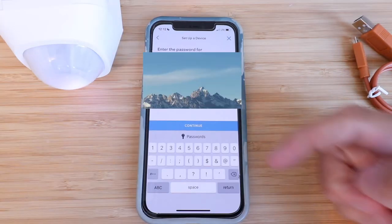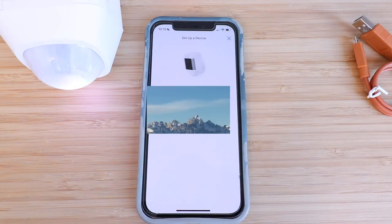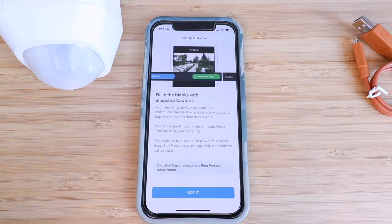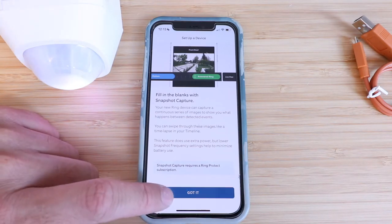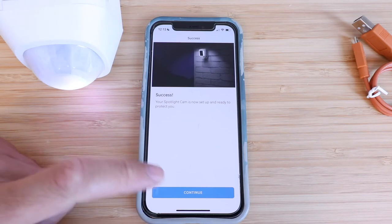It says Ring would like to find and connect to devices on your local network — this lets the Ring app connect to and set up your Ring device, so we click okay. Next, our Wi-Fi network pops up. We make our selection and enter our password, then click continue. Now it's connecting our Ring Spotlight Cam Battery to our Wi-Fi network. It tells us about snapshot capture — your new Ring device can capture a continuous series of images to show what happens between detected events. We click got it. Success — your Spotlight Cam is now set up and ready to protect you!